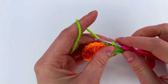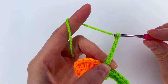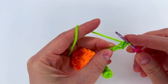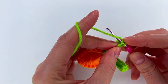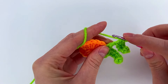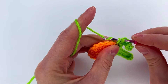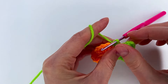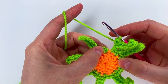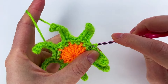We repeat the seven chains: one, two, three, four, five, six, and seven. We skip the first one, go to the second with one single crochet, then two, three, four, five, and six. Again we go to the next stitch and make one single crochet, then to the next stitch one single crochet. This is what we're going to repeat all the way around.